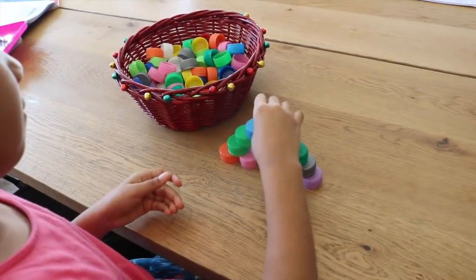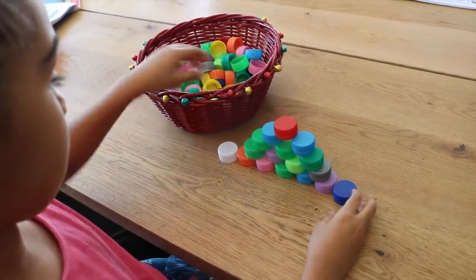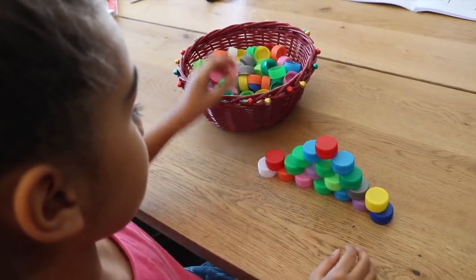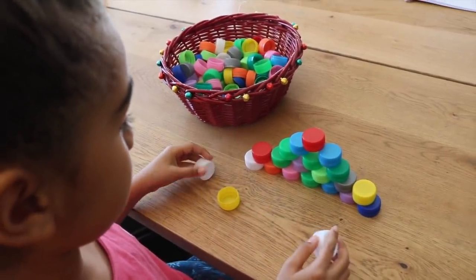The possibilities are endless with what you can do with these bottle caps. You can have children race each other to see who gets the tallest tower, and kids absolutely love this because it's fun and they're using their creativity to build something.